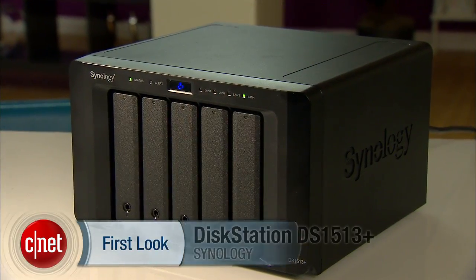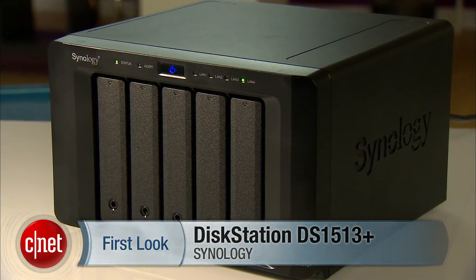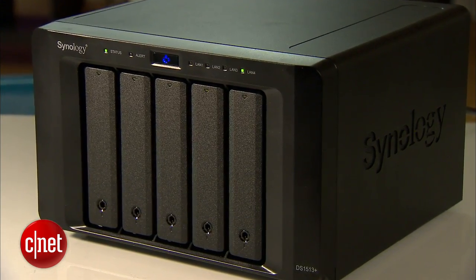The server has a lot to offer as you can see, and in my testing it is very fast, enough to justify the current price of around $870 with no storage included. To learn more, check out the full review at CNET.com. I'm Dong Ngo and this has been the first look at the DiskStation DS1513 Plus from Synology.